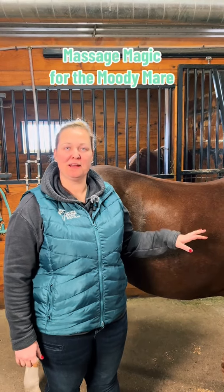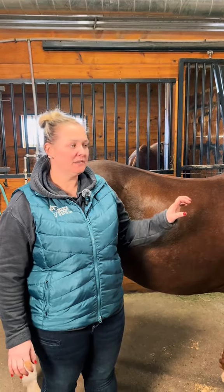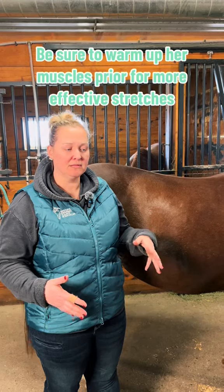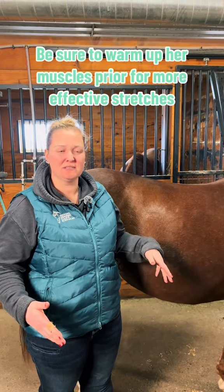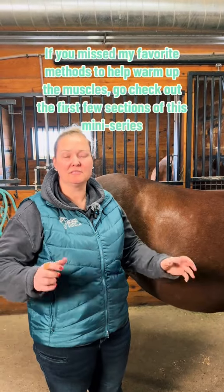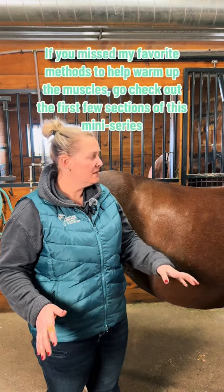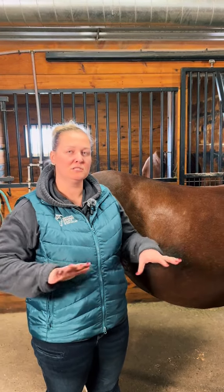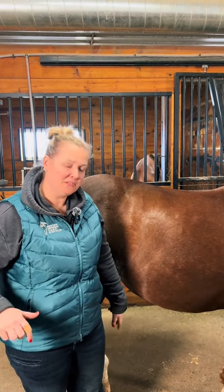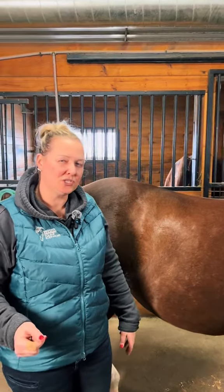We're continuing on with our mare that's in heat and now we're going to talk about different stretches you can do. I'm pretty limited in the amount of stretching just because they're so sensitive — I don't want to do belly lifts and tail tucks and those sort of things. So I'm just going to give you a couple ones you can do with your hands on their back, and another is just lifting up the hind legs and doing a little stretch that way.